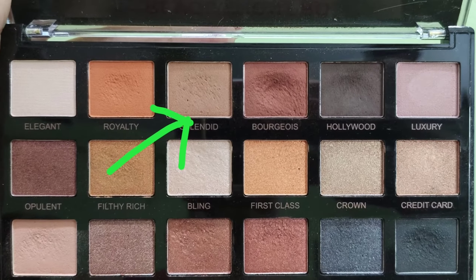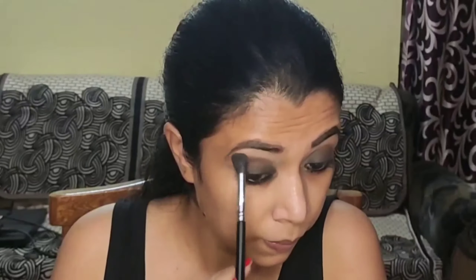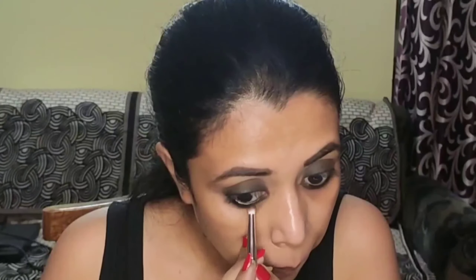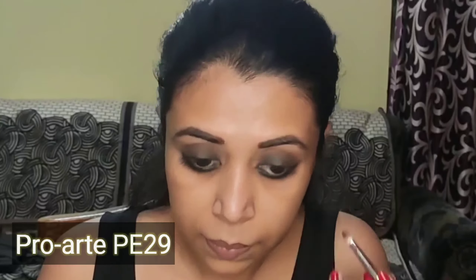Next for my crease, I've taken the shade Splendid, which is closer to my skin tone, and using a big blending brush, I'm going to blend this color into my crease area in small circular motions. Next for my lower lash line, I'm taking the black eyeshadow Private Jet and using a small flat angular brush, I'm stamping this color into my lower lash line. Then I'm taking the dark brown eyeshadow Hollywood with a small pencil brush and smudging out my lower lash line further.